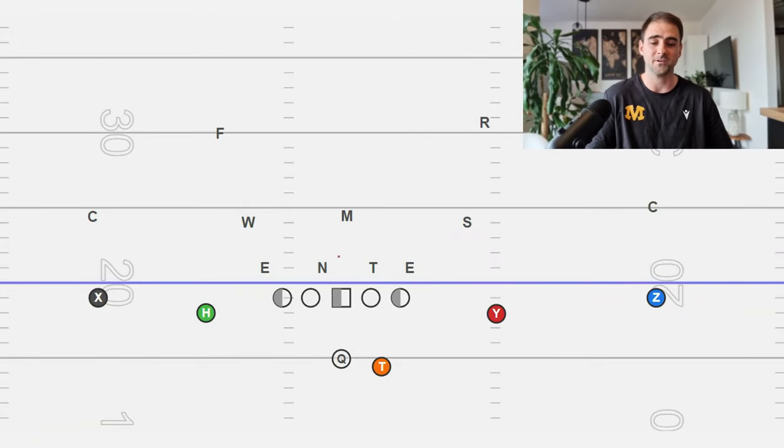I want to talk you through two different ways that you can run the Inside Zone: covered/uncovered rules, and also a number system. Both of these are going to be effective and you can accomplish the same things with these two different systems. The first one we're going to talk about is covered versus uncovered.